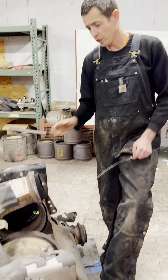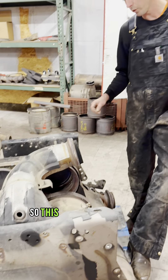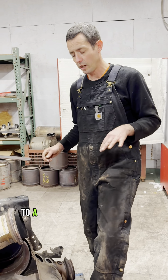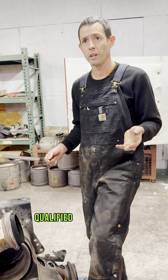All right, hi everybody. We got a Gen 3 Detroit Freightliner Western Star 1 box here. This one came in from a customer, already taken out of the truck. I'm going to go into a pre-inspection that we do to see if it is qualified for a cleaning.